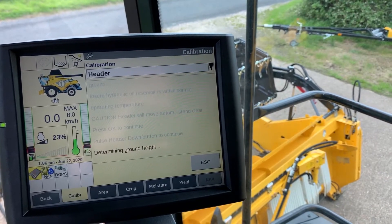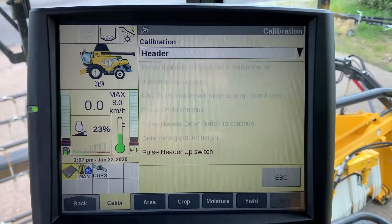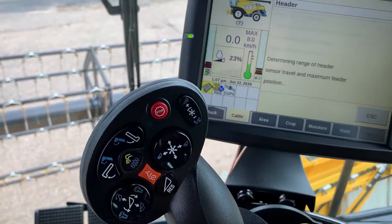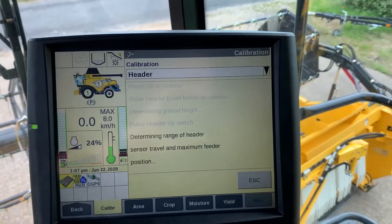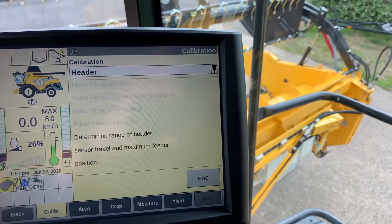The on-screen instructions will then tell you to select the up button. Pulse the up button, and this will determine the maximum height of the header — the full travel range from the lowest position to the top of the header height.